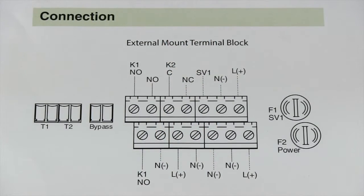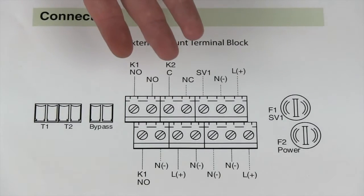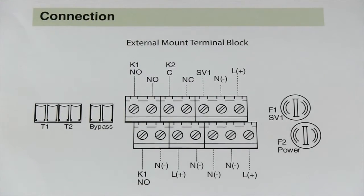Before we get to wiring our unit, I wanted to go over this line diagram with you. This is for our external mount model. If you have an internal mount model, the only thing different would be that all the terminals are just switched over. But for this example, we're going to do an external mount.